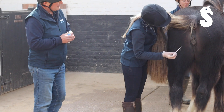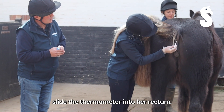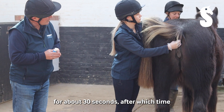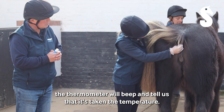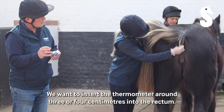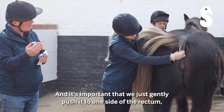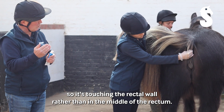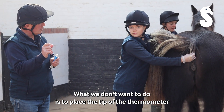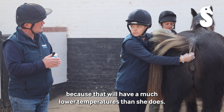We're just going to very gently slide the thermometer into her rectum and we want to keep it there for about 30 seconds, after which time the thermometer will beep and tell us that it's taking the temperature. We want to insert the thermometer around three or four centimetres into the rectum, and it's important that we just gently push it to one side of the rectum so it's touching the rectal wall rather than in the middle. What we don't want to do is place the tip of the thermometer against any faecal material that's inside the rectum, because that will have a much lower temperature.